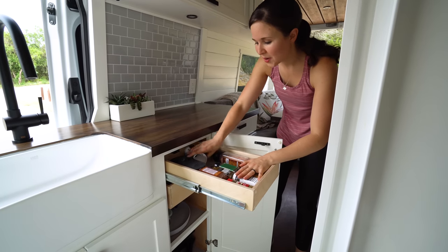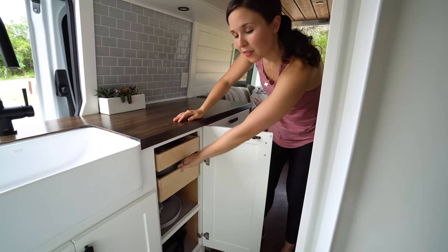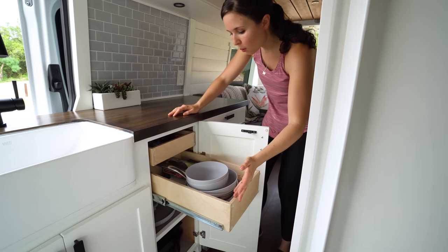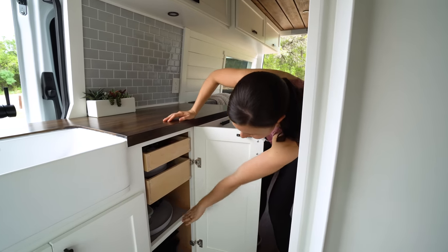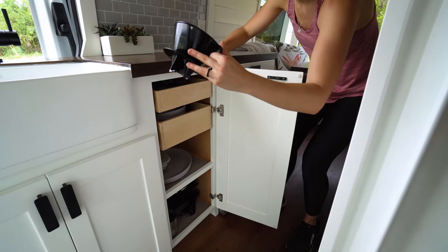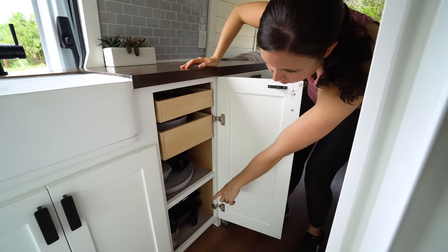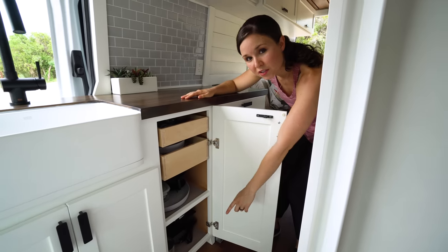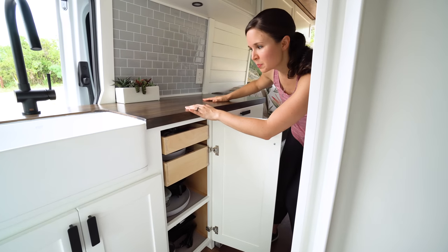In this cabinet we're storing all our cooking supplies. In the first drawer we have some spices, a zoodle maker, and measuring cups. The next drawer has bowls, ziplocs, and cutting boards. The space here has our plates, a pour-over for coffee, and some Tupperware. At the bottom is where we store our two induction stove tops.